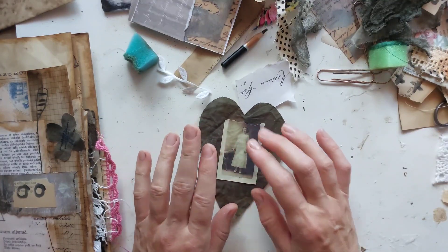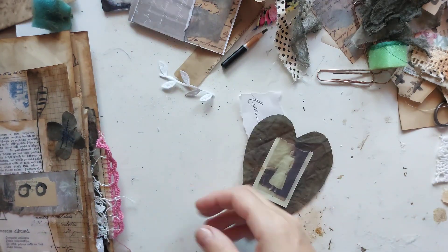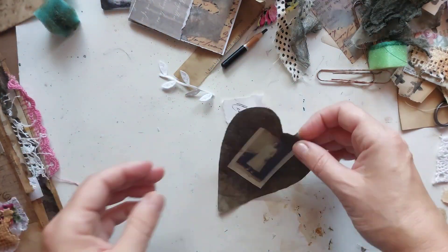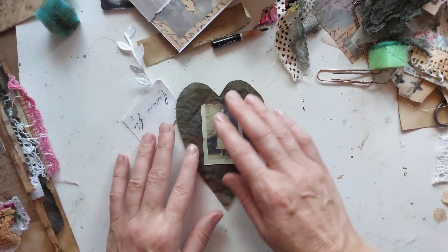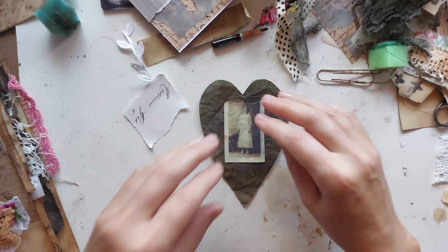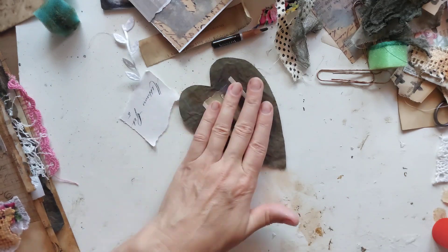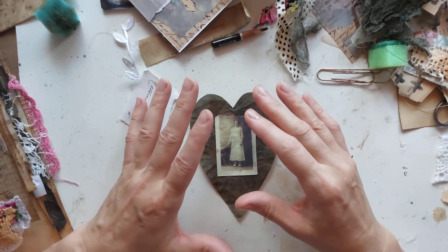Hello my lovelies, I'm quickly jumping in today. I am finishing this long journal and I found this heart — it is a fabric, rusted fabric one. I thought, let's sit down and quickly show you what I want to do with this little heart. I want to embellish it and of course we are going to use scraps.